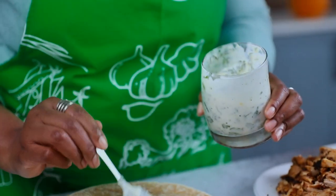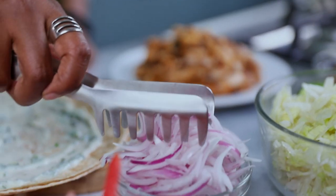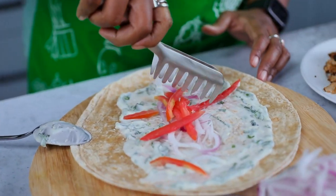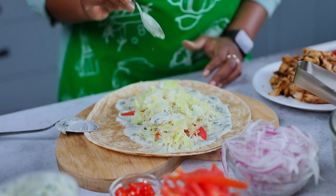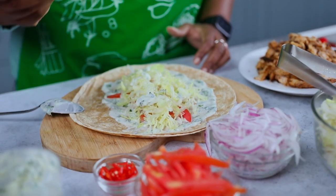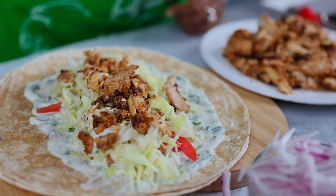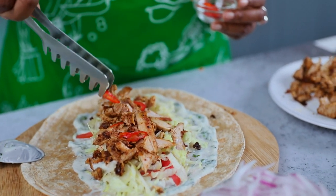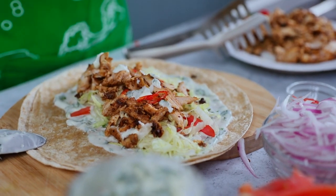Our tortillas are warmed up. We're going to start with our delicious yogurt sauce at the bottom. Then some onion — just a bit — then tomato, just a bit, and some fresh iceberg lettuce. In between the lettuce, add more sauce. Then the star of the show — our chicken. That's good because we need to be able to close this. I'd go ahead and add my chili, one more helping of sauce, and let's wrap it up.